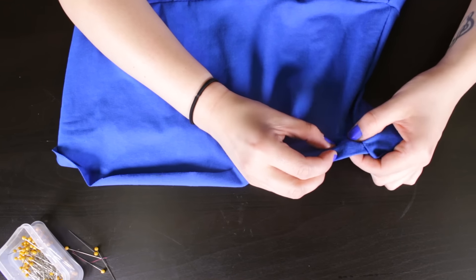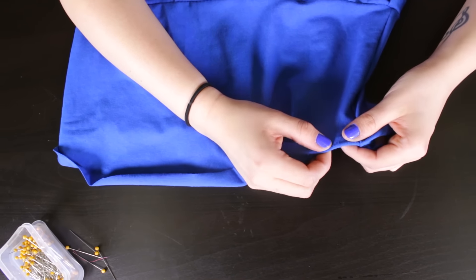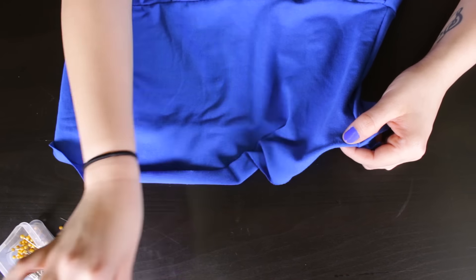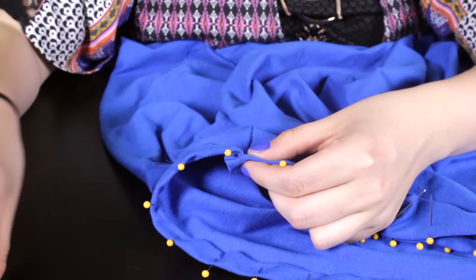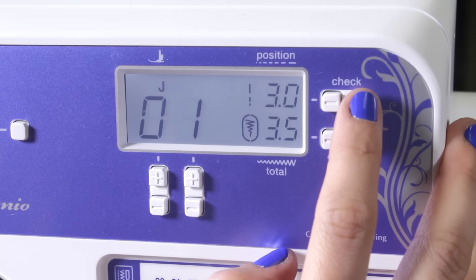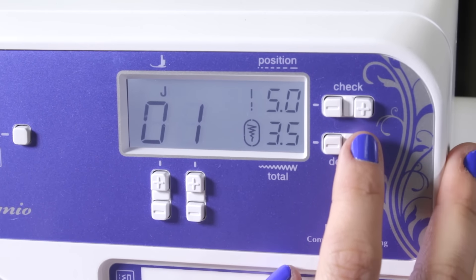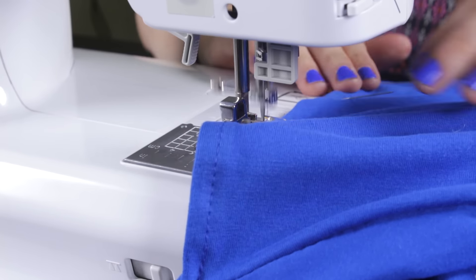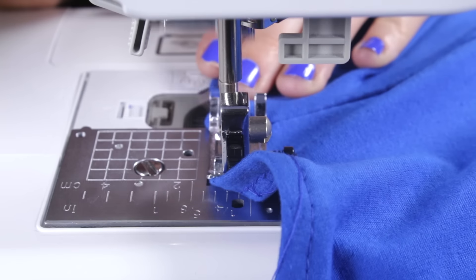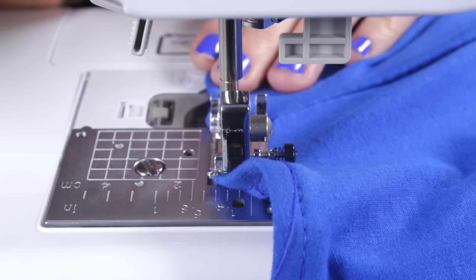Starting from the side seam, fold the edge over 1.5 inches twice and pin. Then straight stitch along the front and back with a 1.5 inch seam allowance. For this stitch, make sure the width is 4 millimeters and the length is 5 millimeters. Back stitch at the beginning and the end.